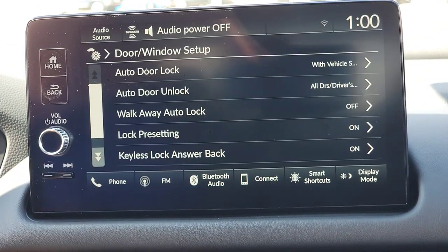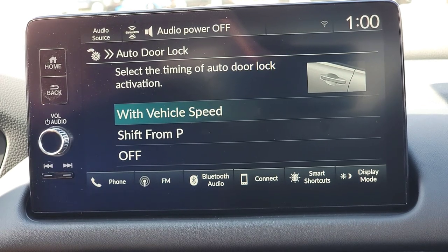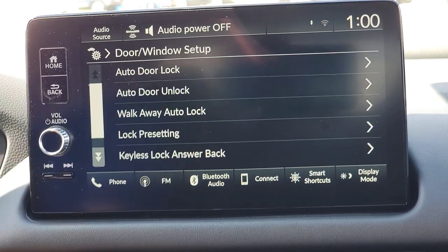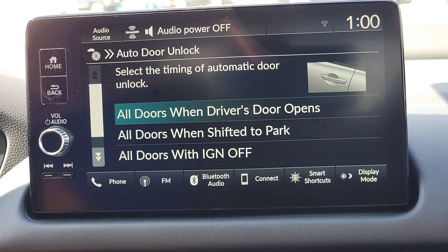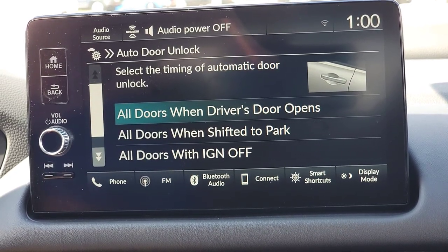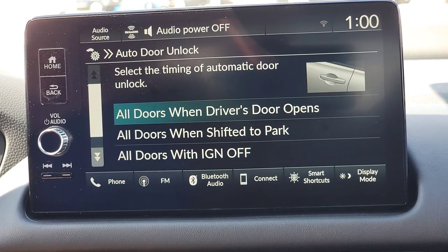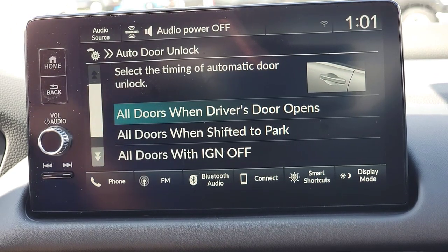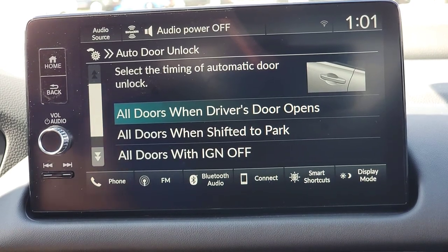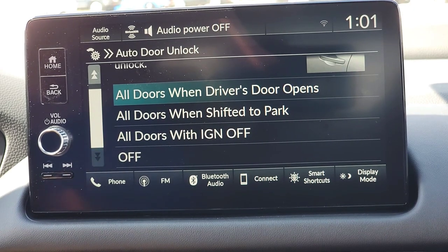Door and window setup — start from the top. Auto door lock: when do you want your doors to lock? You can set it with speed, when you shift from park to drive or reverse, or just have it off and hit the lock button manually. Door unlock: when do you want the doors to unlock? A great option is all doors when the driver's door opens — I can put it in park, mind my surroundings, and the rear doors stay locked until either of us up front opens our door.